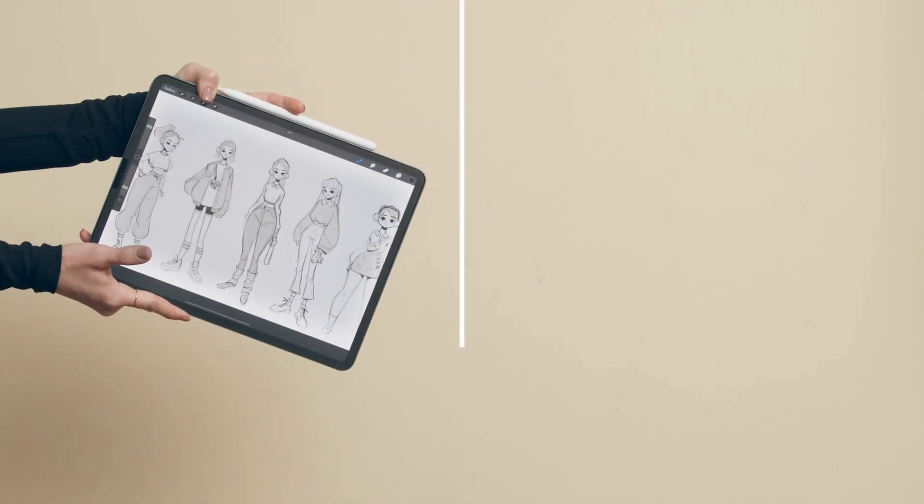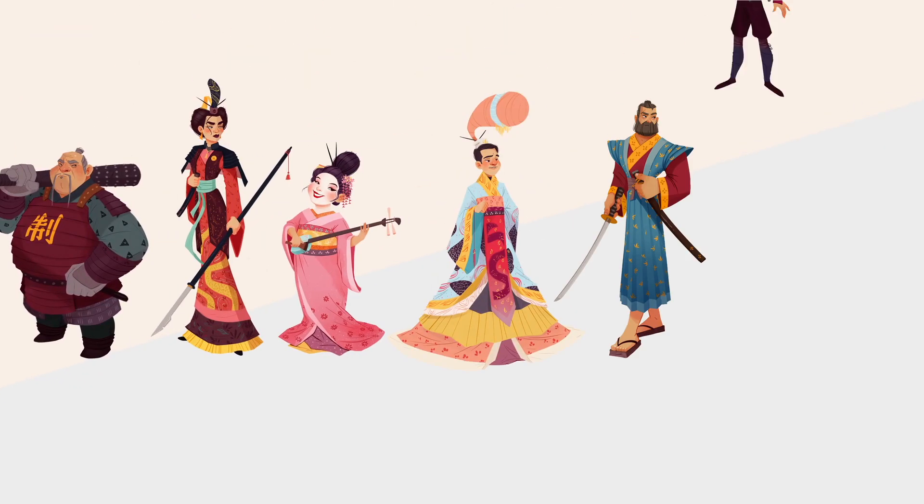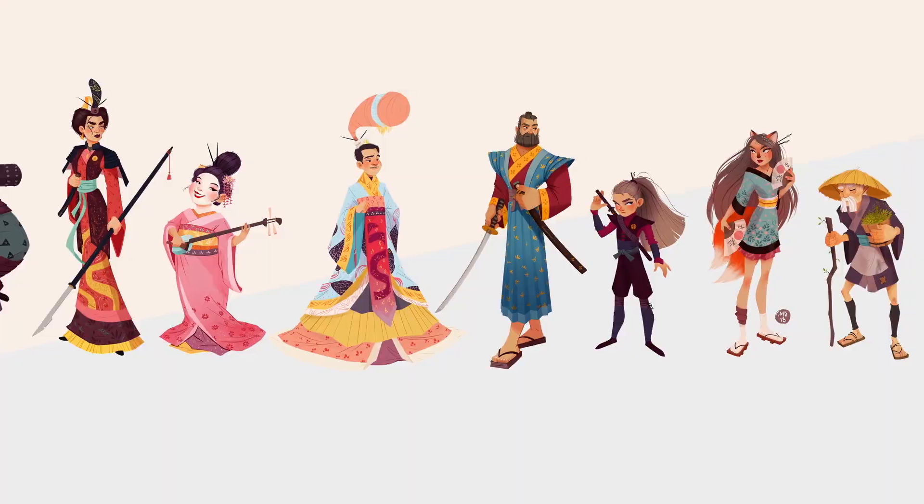To follow my lessons, you can use either a tablet with Procreate, a computer with Photoshop, or any other drawing software, or if you prefer to do it traditionally, you can go for pen and paper. Add personality to your characters and discover their story.